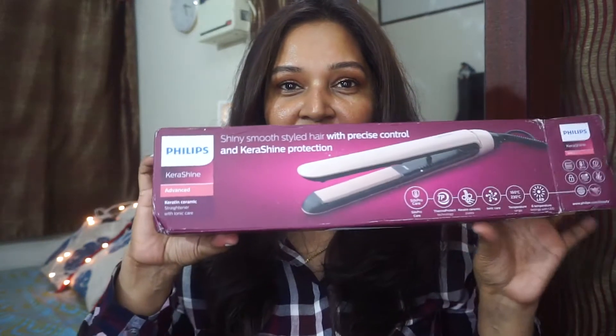Hi guys, welcome back to my channel. If you're new here, my name is Devi, and today I'm going to do a quick and short review video on a straightener which I purchased recently — the Philips Kera Shine advanced straightener.